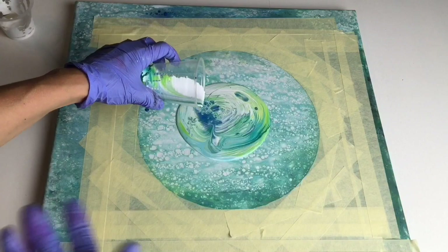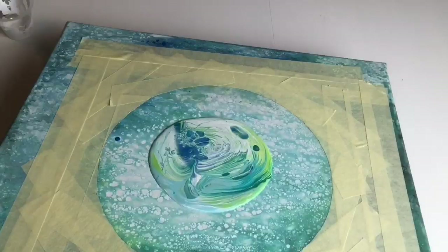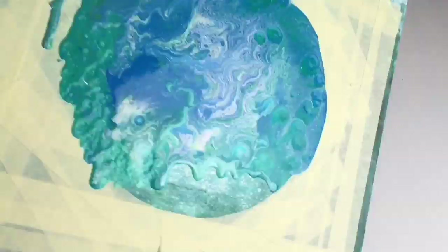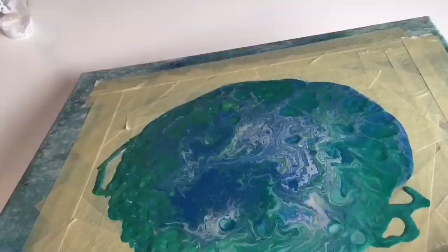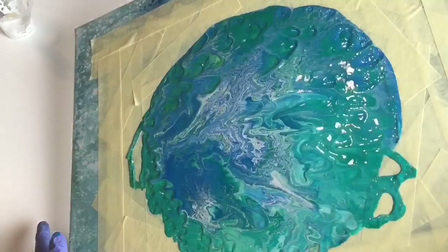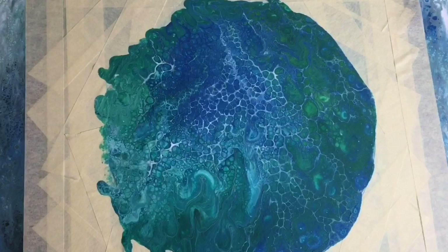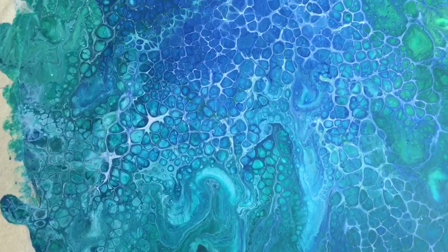Oops — that's not ideal, but never mind. That's the beauty of acrylic pouring: you never know what you'll create. Even if you make a mistake it might turn into something beautiful. Spread the colors all around your shape — you can even use your fingers. Then I'll use my heat gun, which creates beautiful cells. Look at those — they turned out really nice with these earthy colors.